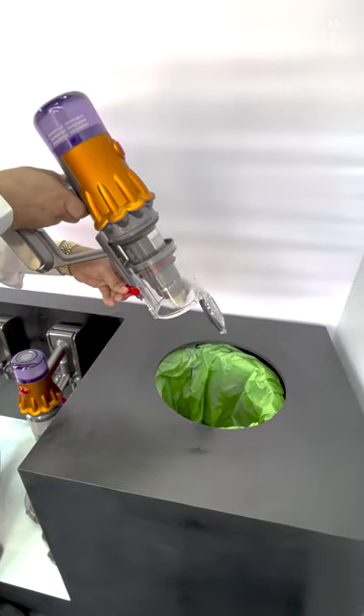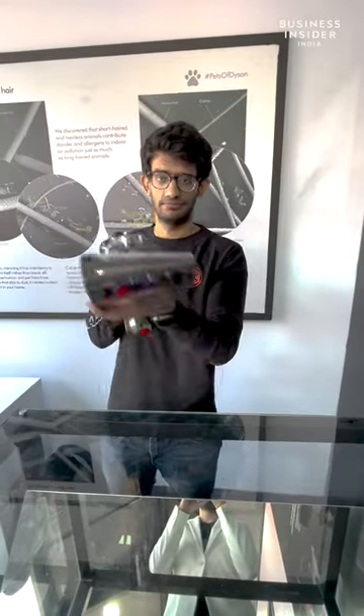Once done, you can empty the bin easily. There's also a separate solution available to collect the hair that might fall down while you are at your business.